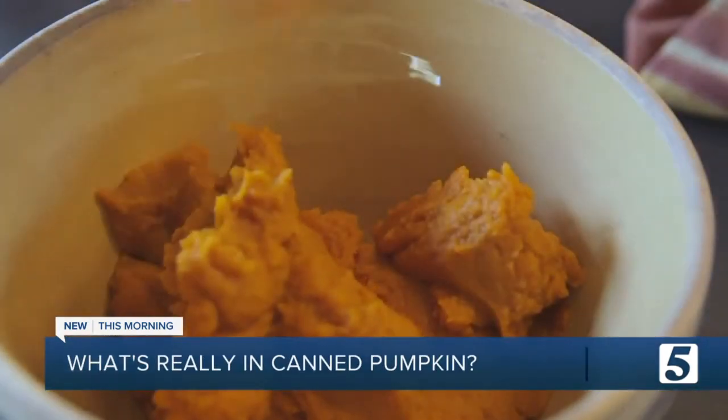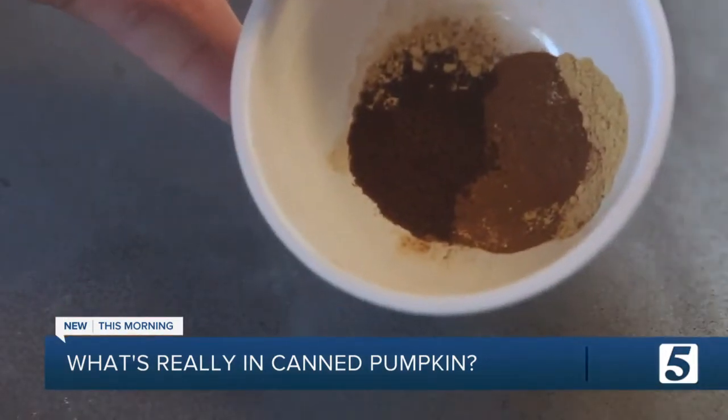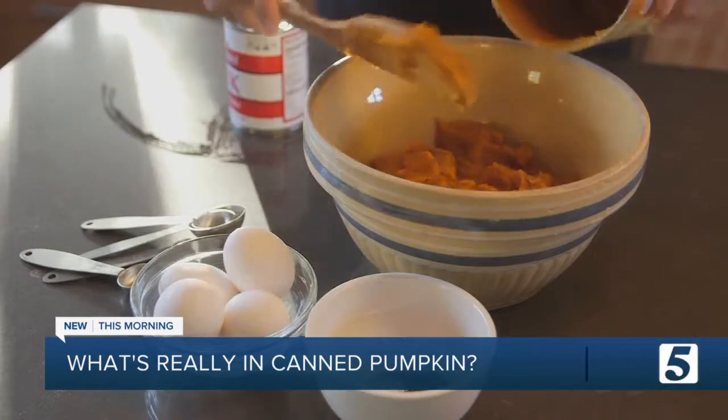Honestly, you probably can't tell the difference, because it's the spices you add — like cinnamon, nutmeg, ginger, and cloves — that give your baked goods a delicious pumpkin spice flavor.